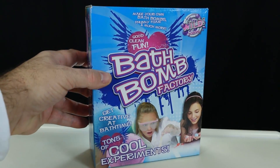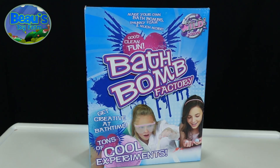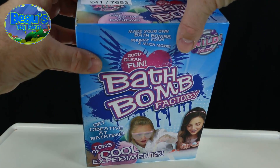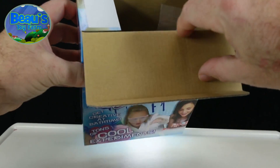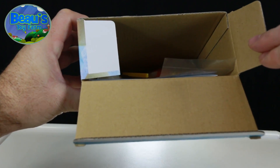This kit is great value for money, and it's very educational for kids in my opinion. The makers have saved quite a bit of money here though — there's no inner carton to this box. All the contents are just thrown in there, willy-nilly.